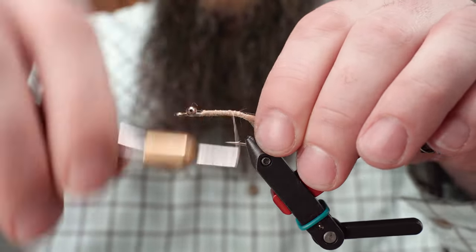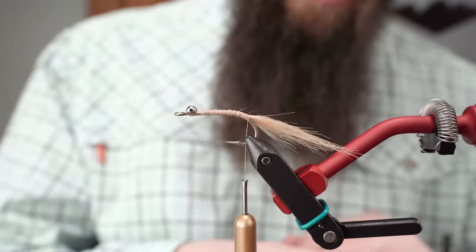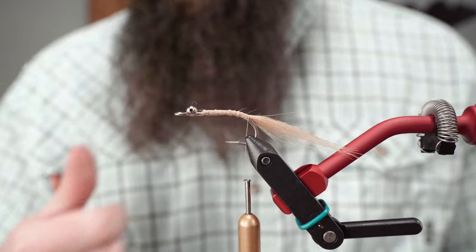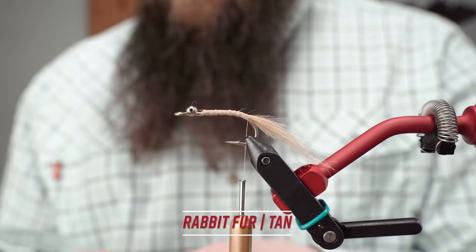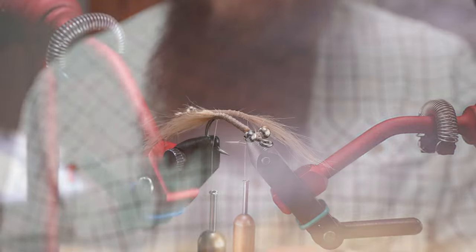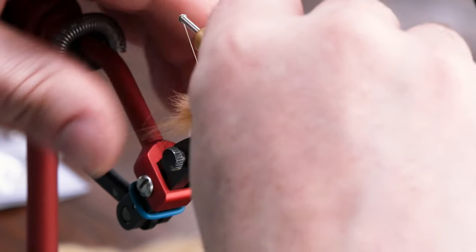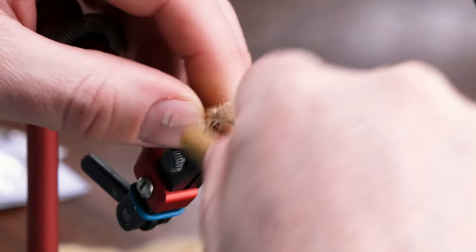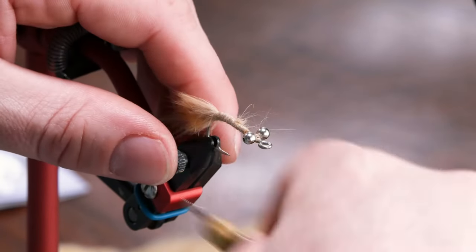Cleaning that up. If you wanted to, you could bar that right there — just take a marker and put some barring in it — but the original I believe did not have that. Next I'm going to take a little clump of rabbit fur, cut it straight off the hide, and tie it in to give this a little more bulk. This will also give the fly a little more movement up front, wrapping that back to help with the taper on the body once we start dubbing.